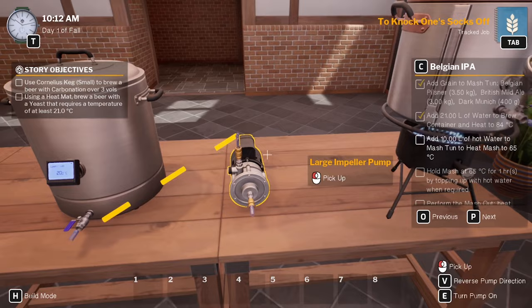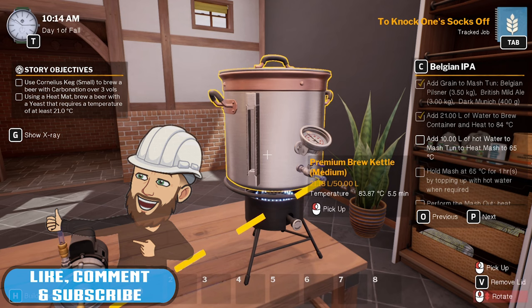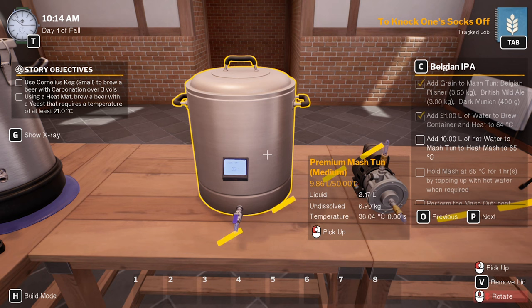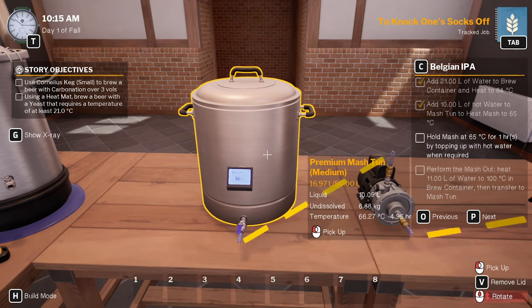Open both of those — but that won't come out yet. So we'll turn the propeller on. So 84 degrees. Alright, we want to put 10 litres in there, but that goes so quick doesn't it. 66 degrees. We want to hold that for an hour.